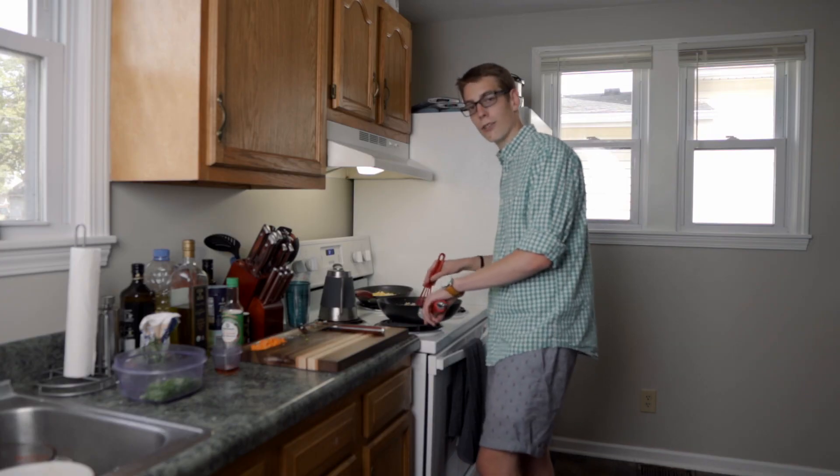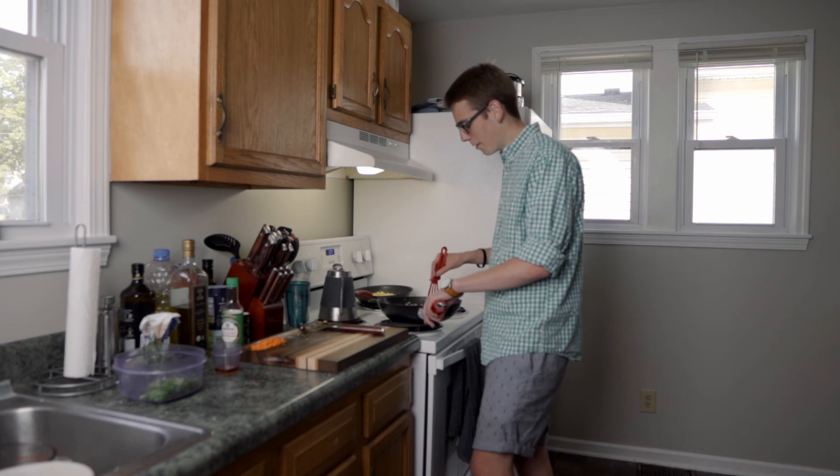I really feel like the roommates are getting increasingly irritated by me filming things in the kitchen, but I'm a freak.